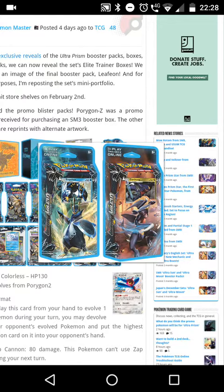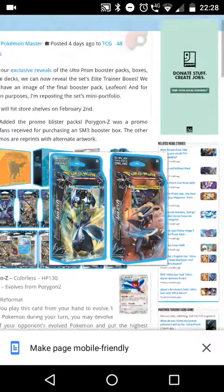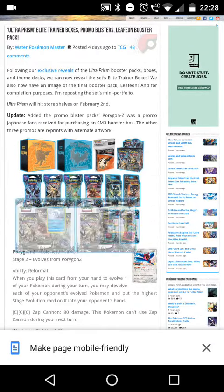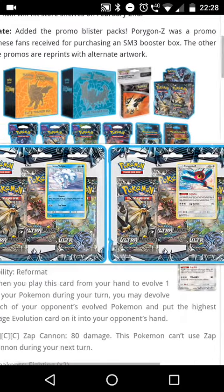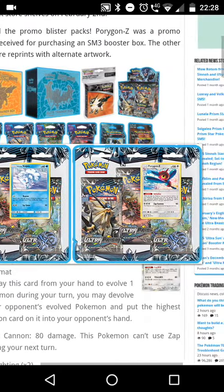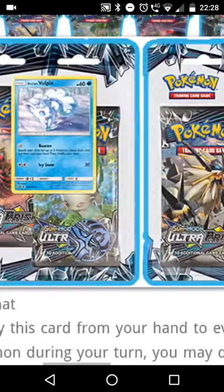Then we have the two brand new theme decks — Empoleon and Garchomp. I don't really get theme decks because they're not the most interesting to me. But then we have an Alolan Vulpix and Porygon promo card, and wow, look at that Dialga coin — that's really cool!